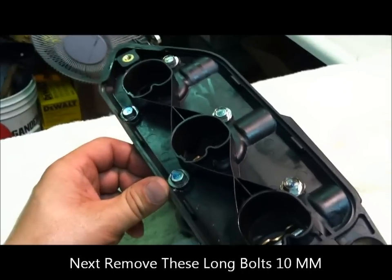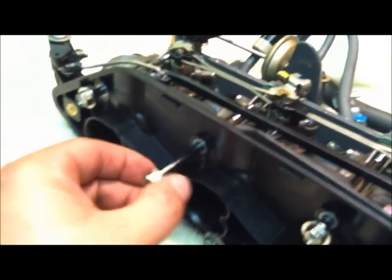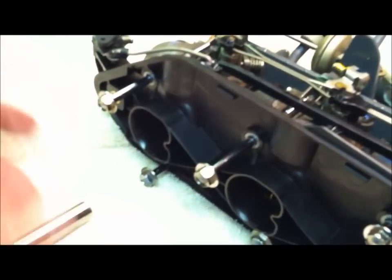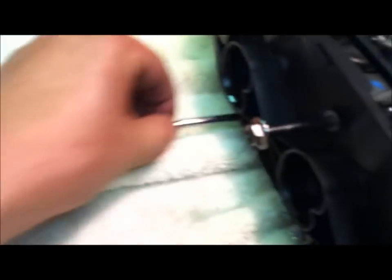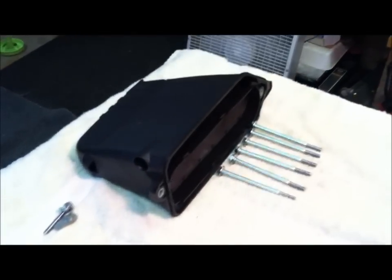The bolts holding this plastic shroud on — we're going to take those off. Should still be a 10 millimeter. You can see I've got these all backed out; they'll literally come right out. I'm going to keep everything in order, because it's very difficult to remember exactly where everything goes. Let's get everything in a line so we know what goes where.